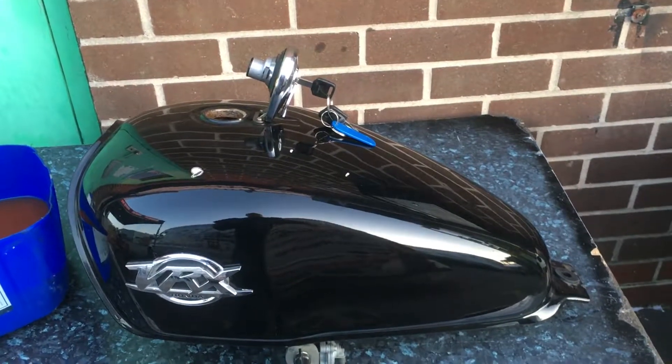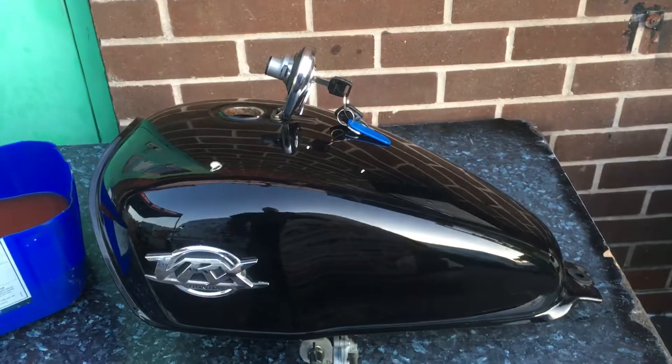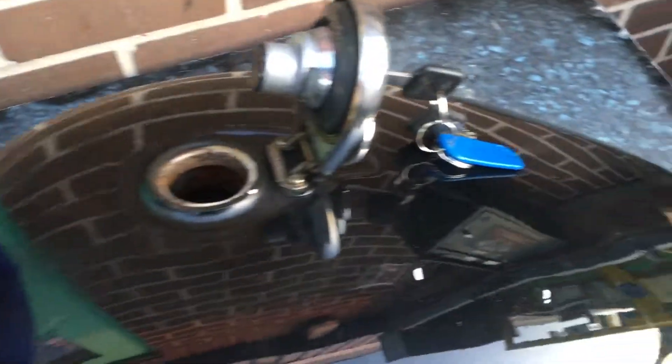Hi, it's Mike from Custom Cruises Wright. Here's our VRX 400 — it will be up for sale soon. We're going to get the tank resprayed.